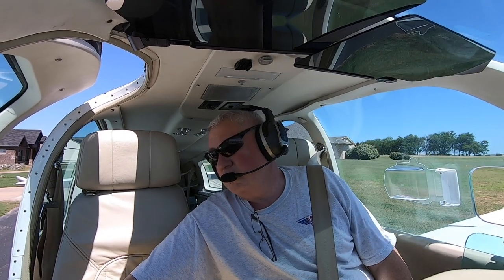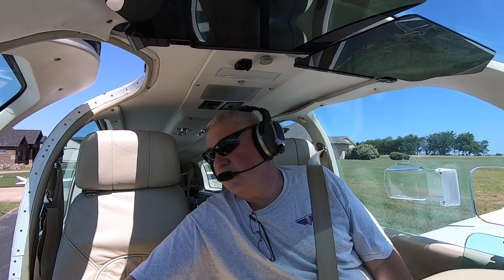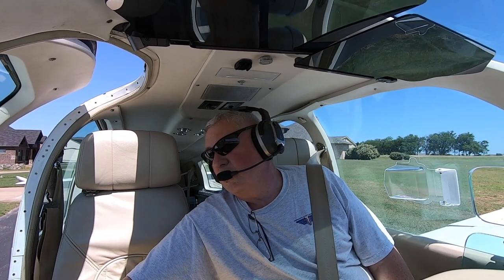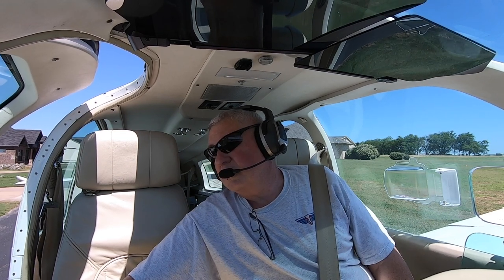Mostly what I'm interested in is getting my speed. Once I've cleared the obstacle, that's when I'm going to accelerate to 105 knots. At that point, I'll climb out. That's the takeoff.